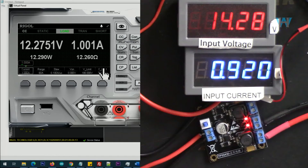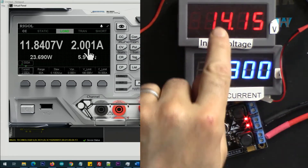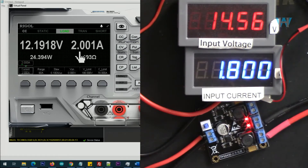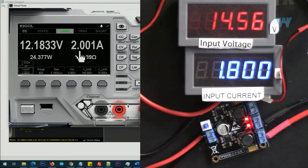Now I'm increasing the current to 2 ampere to see if it works. The voltage dropped — so 14 volts doesn't work with 2 ampere. Increasing the voltage: 14.5 volts gives 12 volts with 2 ampere output. The input current is 1.8 ampere, and here is the efficiency.